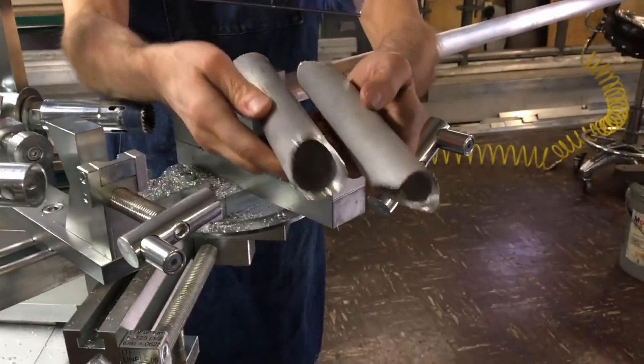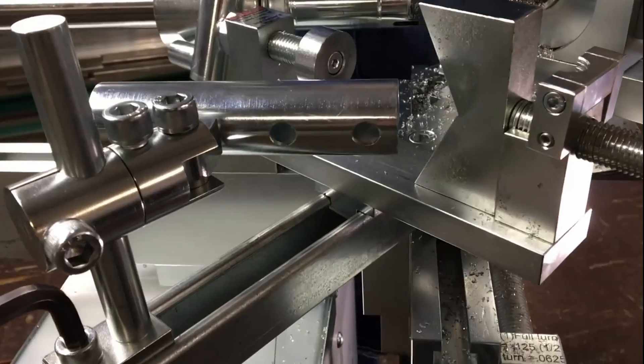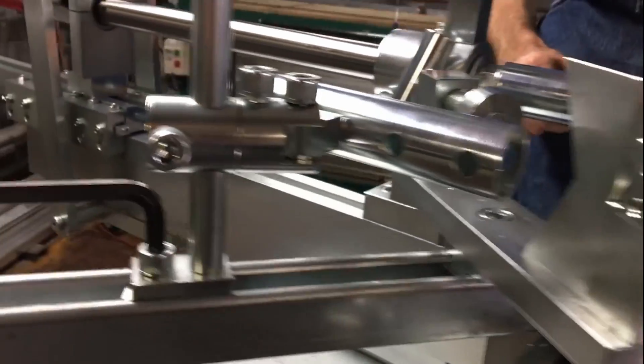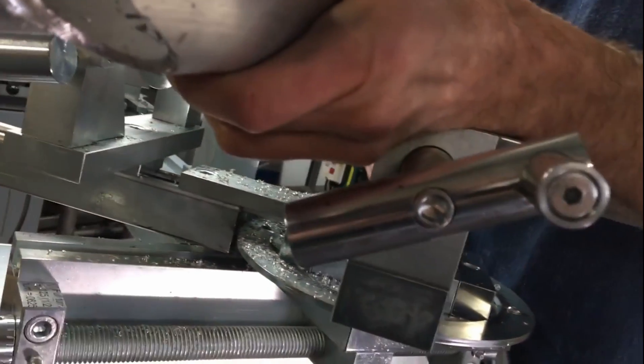We've just now made two cuts. We're doing it here now at Custom Fabricating Solutions — the Modular Tubing Notcher System. Thank you very much.